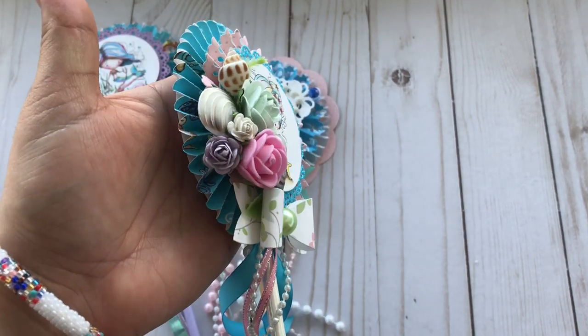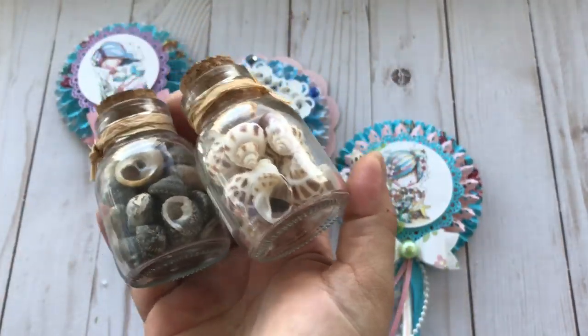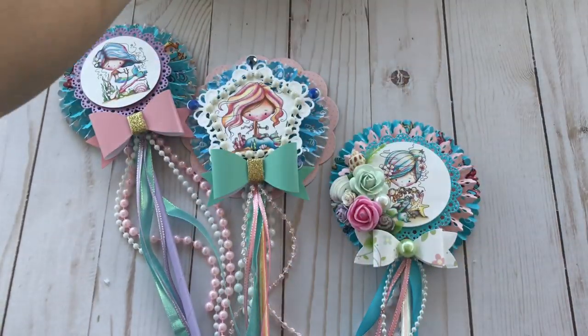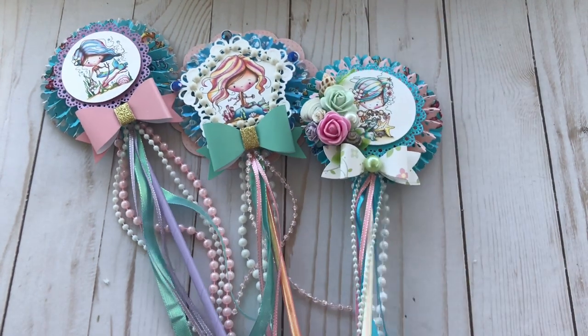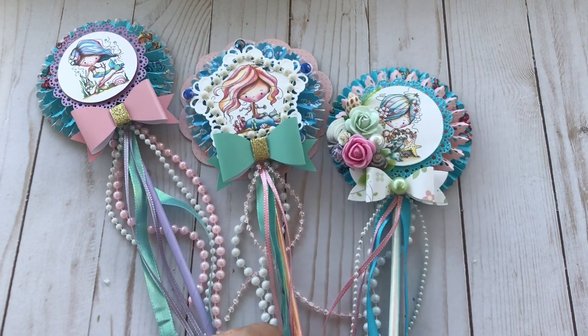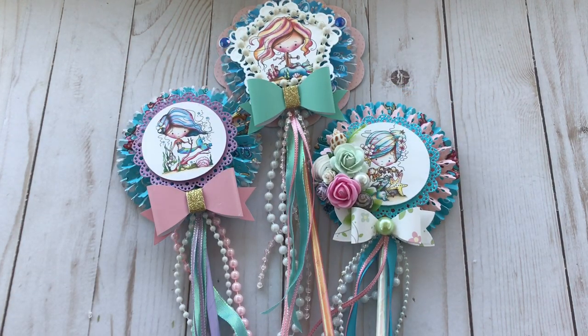I really love the way that looks — a combination of flowers, pearls, and seashells. These seashells I got from Dollar Tree, and they have a lot more options there. I like them because the sizes were perfect for this project, especially since it's an under-the-sea theme. To each one I added a bow, which is a great way for me to use my ribbon. That's it for today — I hope you've enjoyed this video. Don't forget to comment below and let me know which one was your favorite. Thank you everyone, bye!